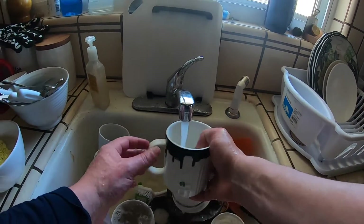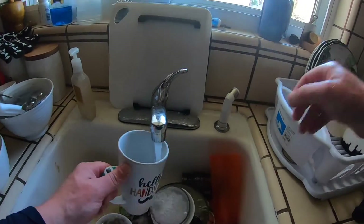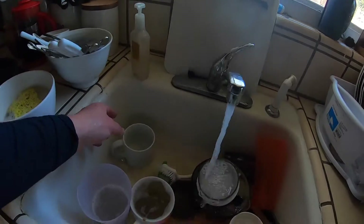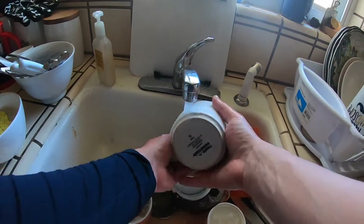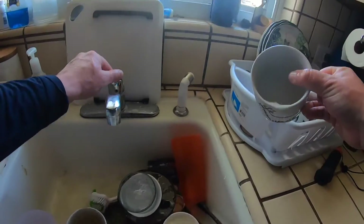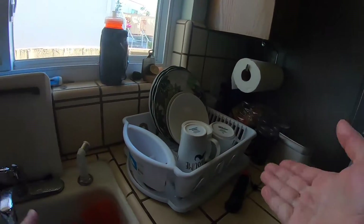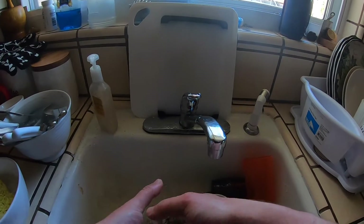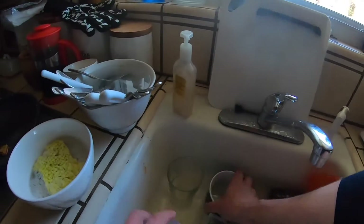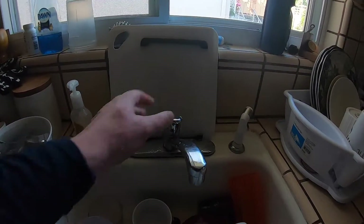Now that we have three cups washed, I think it's time to clear some space. Let's rinse out the cups — one, two, and three. Water off — remember, water off. We've got three clean cups in there, dripping off to dry. We'll clear ourselves for some more — one, two, three. Let's do four this time — rinse them off. Let's do five.